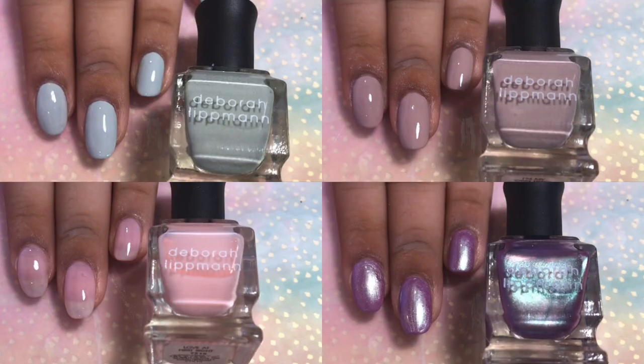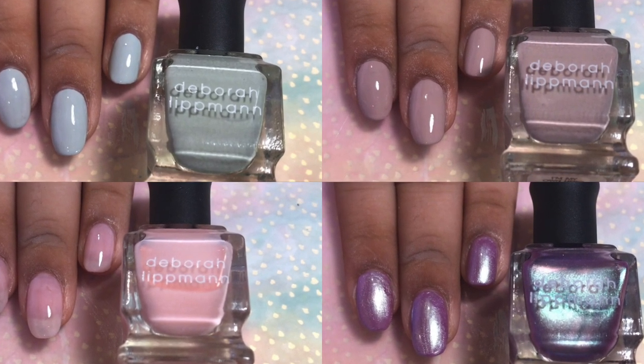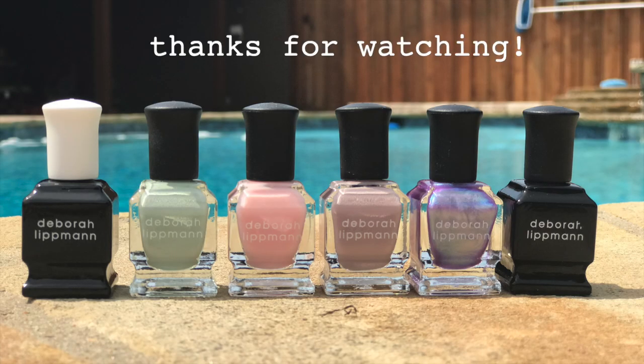Thank you guys so much for watching. If you like this video, please give it a thumbs up and follow me on Instagram for more swatches. And I'll see you next time. Bye!